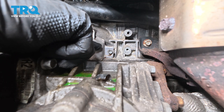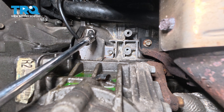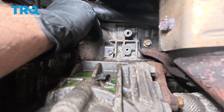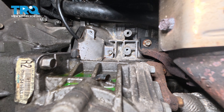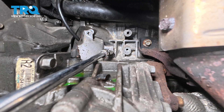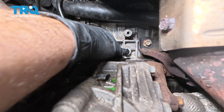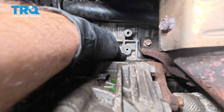There's a 10-millimeter bolt right here and one right here. I'm reaching way up in there — I'm going to use my extension with a swivel socket on there, and we need to remove this cover. I'm loosening that bolt quite a bit, but I'm not taking it all the way out because if you drop it, it might be gone for good. My shoulder is pretty much up inside the center portion of the tunnel here.